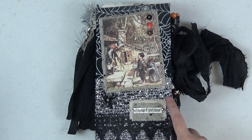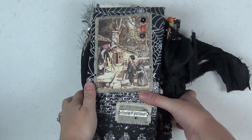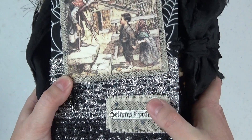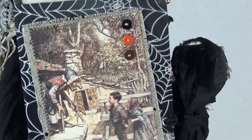Hi everyone and welcome back to my channel. It's Christine here and I am super excited to share with you a design team project that I made for Mrs. Cog's Crafts. This is a Halloween junk journal and this was so incredibly fun to play with and to create. I had so much fun making this junk journal so I'm really excited to share it with you guys today.